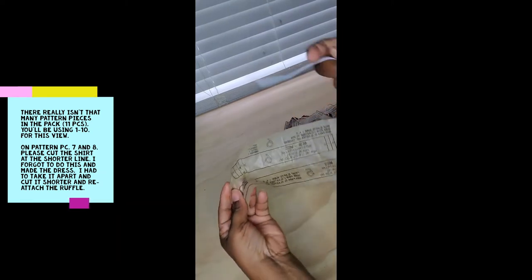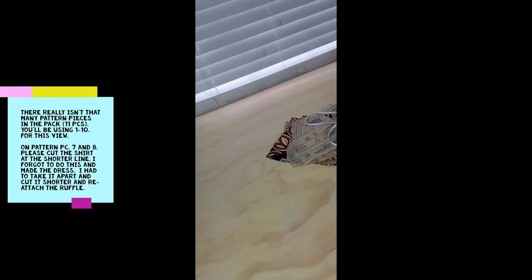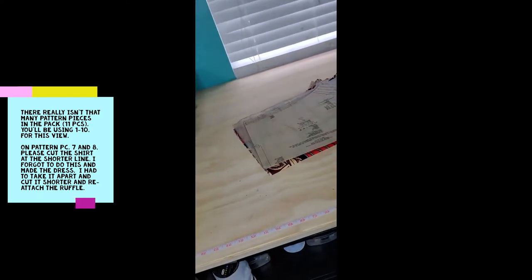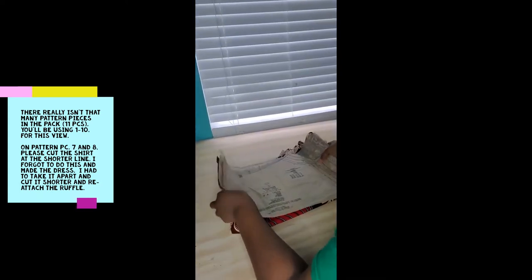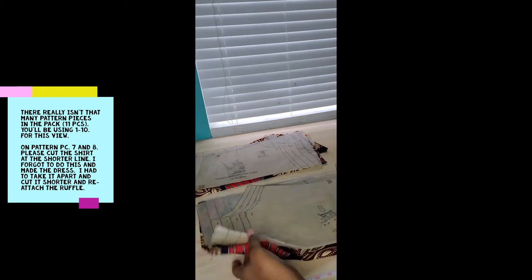You need your elastic guide pieces five and six, and I went ahead and cut out my elastic. You'll need quarter-inch elastic for it. You'll need pattern piece number seven, which is the front of the shirt — pull that out. That is cut on the fold and you just need one of these. You need pattern piece number eight, which is also cut on the fold, and you'll need one of these.